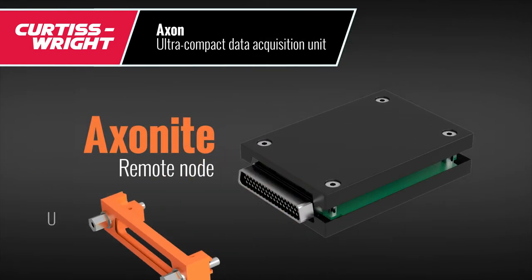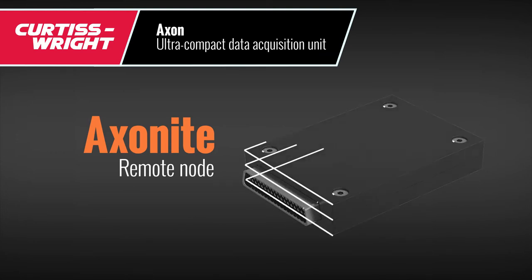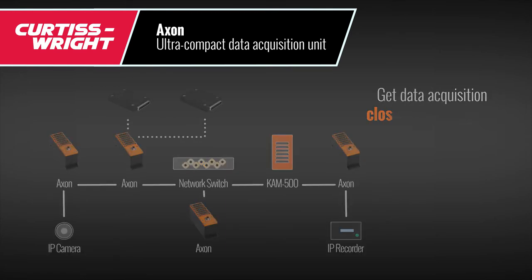This means you get an ultra-compact remote node using any off-the-shelf module you like. Axonites improve data quality and help reduce cabling weight by getting the data acquisition closer to the sensors.